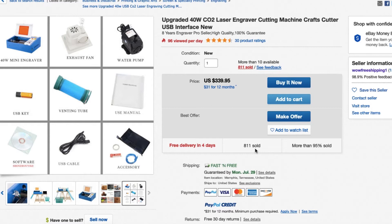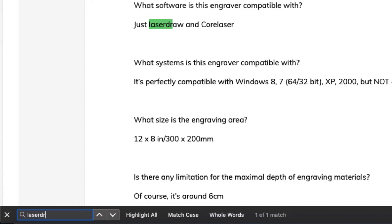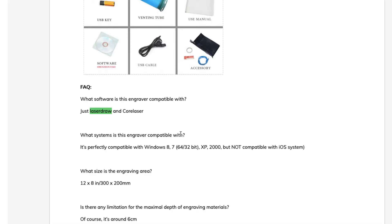Your USB key with some software is included, but I wouldn't use that. For these lasers, I would suggest using K40Whisperer, which is an open source control software made for the K40. It's really easy to use and it's a great alternative. The one thing you'll want to check is compatibility — search the eBay listing for 'laser DRW' or 'laser draw'. If it's compatible with laser draw, the board on the inside will also work with K40Whisperer.